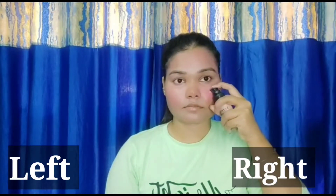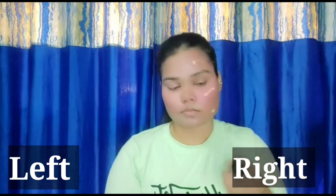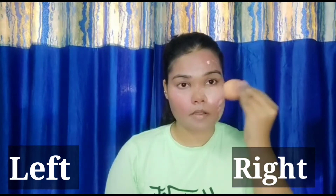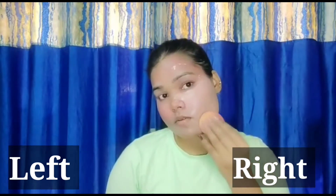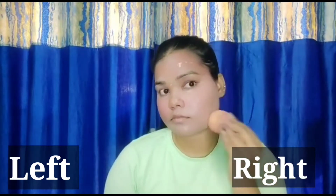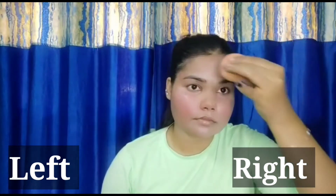Here I am taking this Sephora liquid foundation — on the right side — about one and a half pumps. With a beauty blender I will blend it very nicely. There was some product on the bottle so I used my fingers first. I am blending it with the beauty blender. If you don't want to apply foundation you can use the left side technique — red lipstick, liquid lipstick, contour, concealer and you are done. Of course add a powder so that it doesn't crease. Without foundation, the left side is looking very nice.